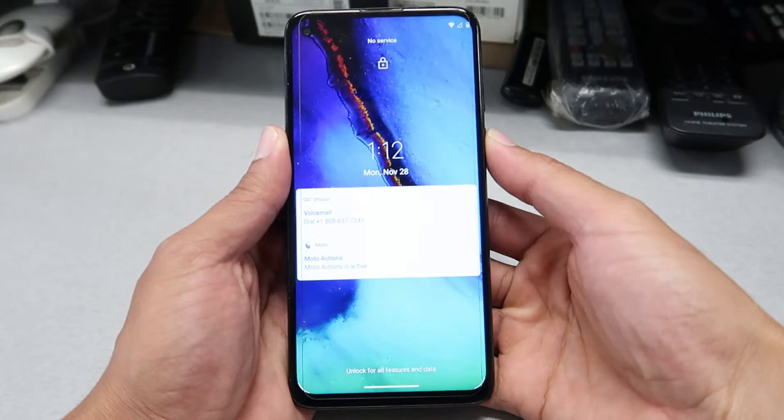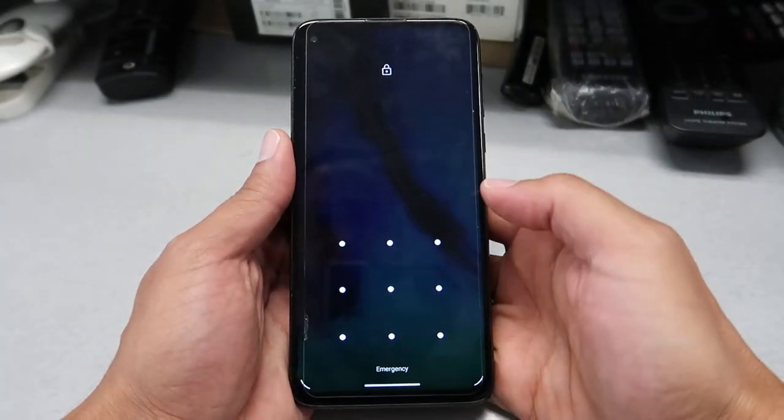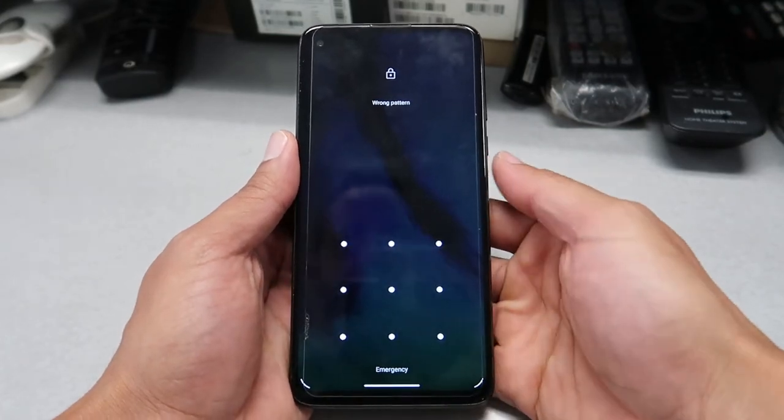Hi guys, welcome back to Global Scale channel. In this new video, we are working on a Moto G Stylus. If you forgot your password or pattern, I'm gonna show you how to do a hard reset and make your phone brand new again.